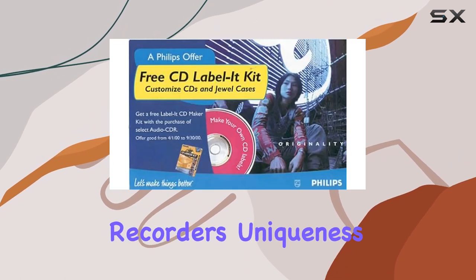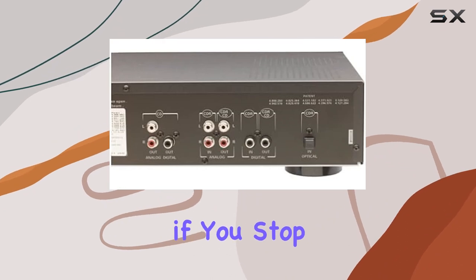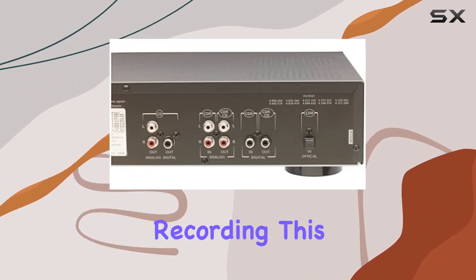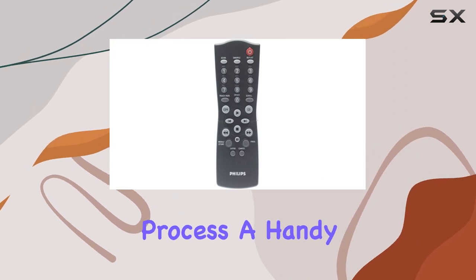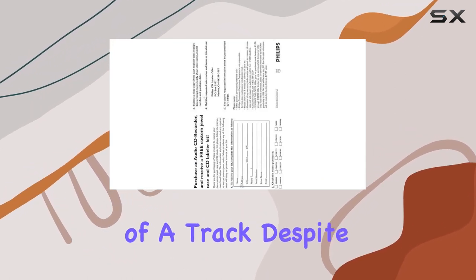The recorder's uniqueness lies in its ability to cancel a recorded track if you stop within three seconds of initiating recording. This feature prevents false starts and allows for a cleaner recording process — a handy tool for those who might miss the beginning of a track.